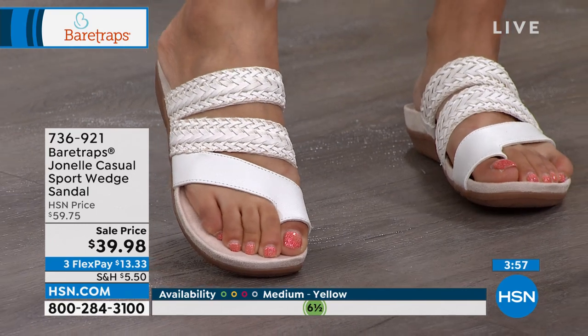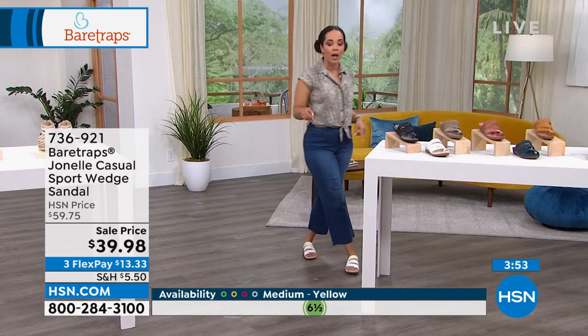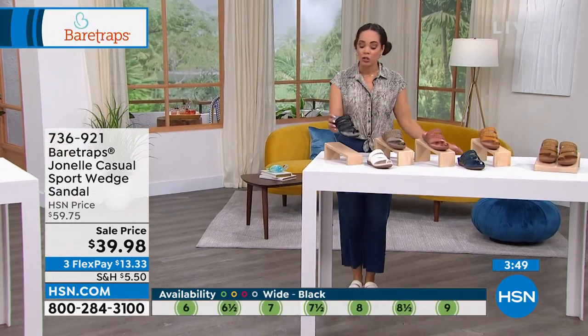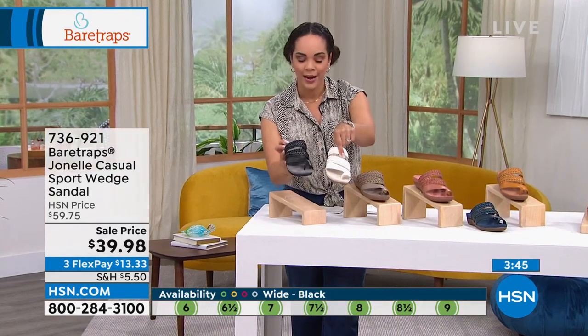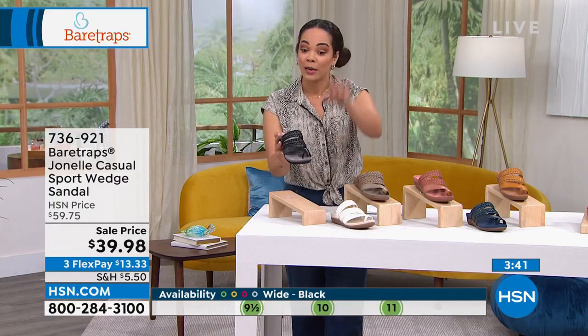Show off your pedicure — that braided detail is so great, but there is fabric underneath. White is very popular, and black is also very popular. The white is my bestseller and black is number two. We have all sizes in the black — green means go. When you see the sizing at the bottom of the screen, green means go, meaning we have your size. We do have half sizes and medium or wide width, whole size up to 11.